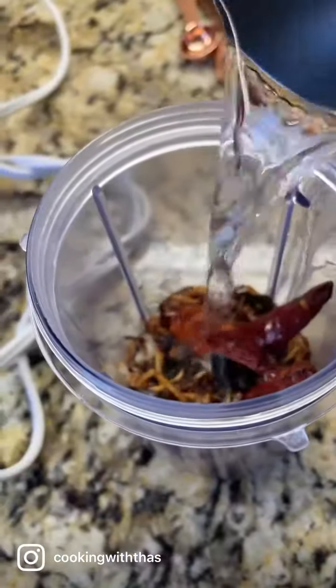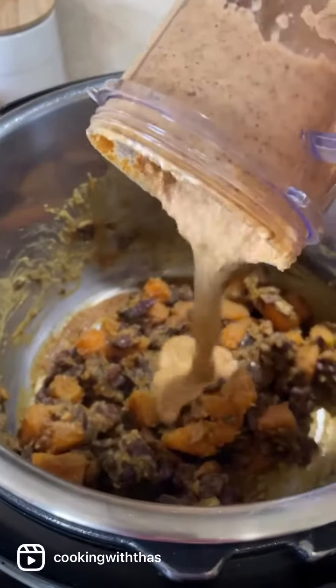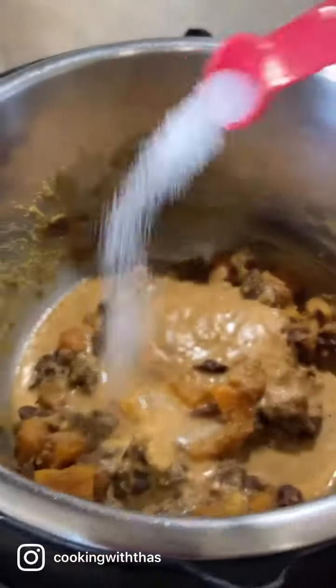Next, let's grind to a smooth paste - add some water and grind it well. Here are the perfectly cooked beans and pumpkins; pumpkins have turned soft. Add the ground roasted coconut and rinse the blender jar with some water and add that. Season with salt.